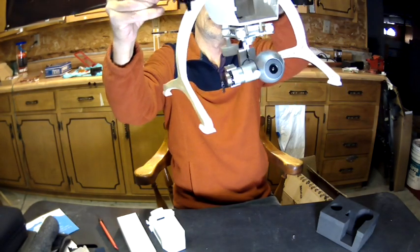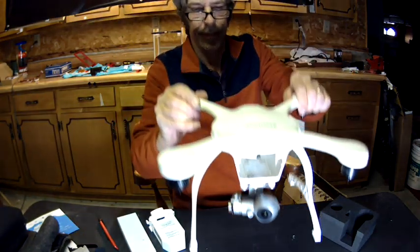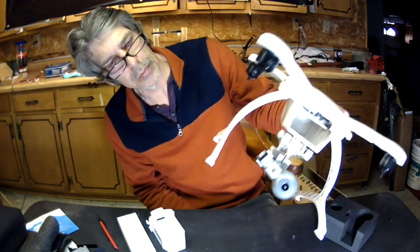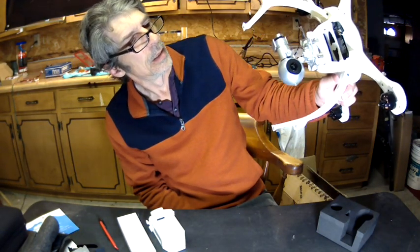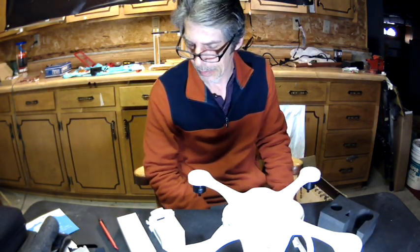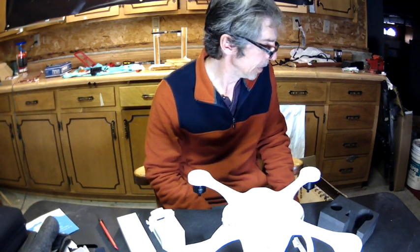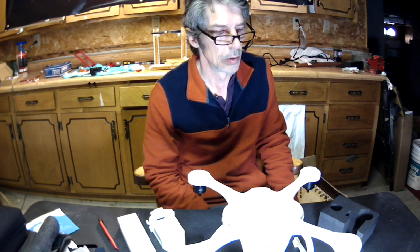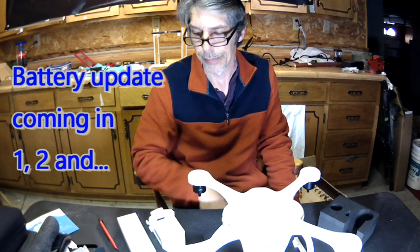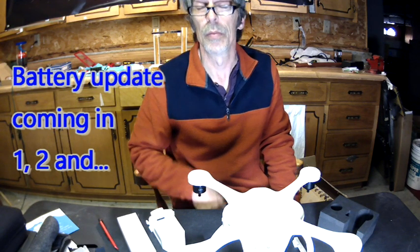Well, that's the unboxing. I'm really hoping for good things out of this drone from what I've seen. I'll keep you informed and keep you updated on how things go. There you go — the Ehang Ghost Drone 2.0. I appreciate you guys tuning in and I'll catch you later. Drone Pool signing out.